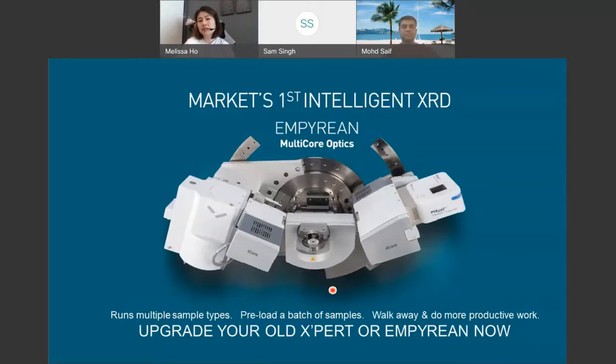That's the amazing thing about the Empyrean Series 3 with these multi-core optics. Saif, it's nice to see you. Yesterday I was having a discussion with a customer who mentioned that this has provided a lot of ease of work, especially when doing multitasking — they can just upload the samples, go do their work, and come back to see the results. There's real ease of work and peace of mind that comes as a bonus for our customers.